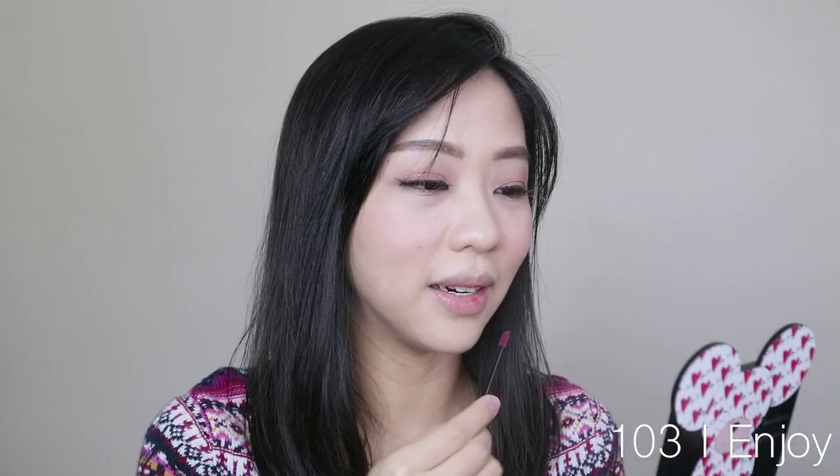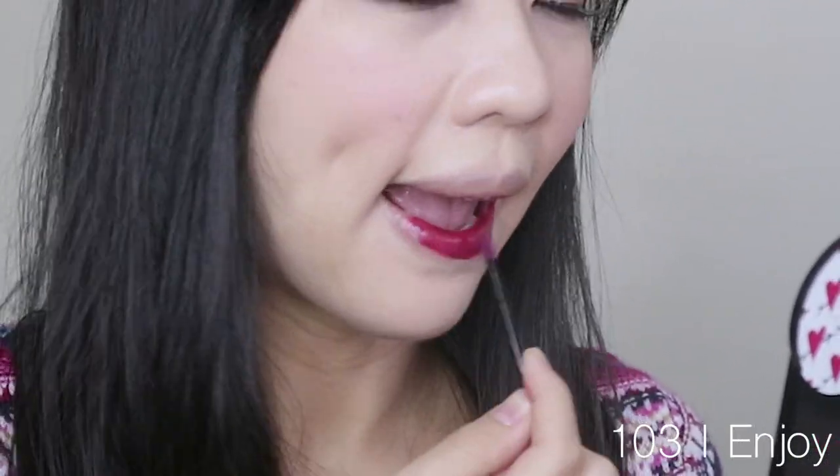It coated the whole doe foot applicator. It is a little bit difficult to apply evenly because the formula is so watery. Where it's thin, you can see through the color, and where it's thicker, it's a little bit more opaque. So that makes it kind of difficult to apply evenly. This is one coat of 103 I Joy — it's still a little bit sheer. You can see my natural lip color peeking through, so I'm going to try a second coat. In terms of feel, it almost feels like I don't have product on my lips.